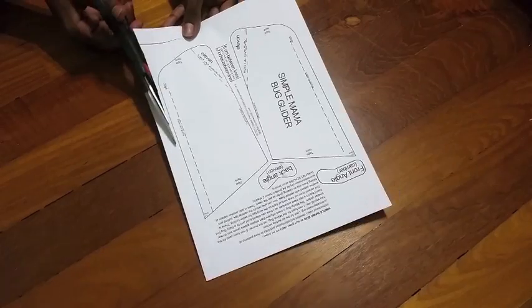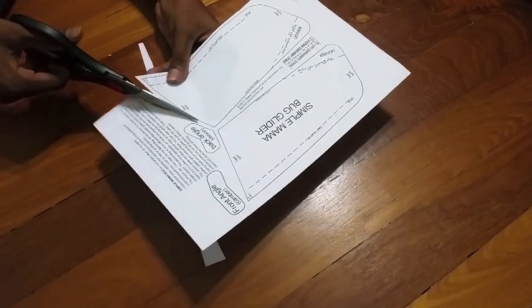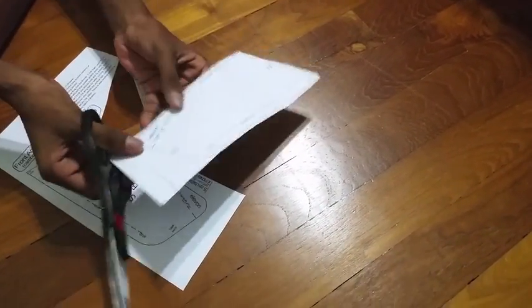And for the Mama Bug glider, you will also need to roughly cut around each wing, being careful not to cut too close to the edge. Unfortunately for this template, you will only be able to make one glider instead of two.